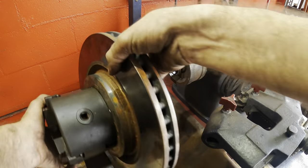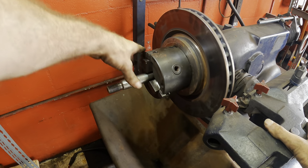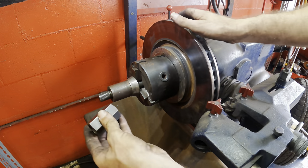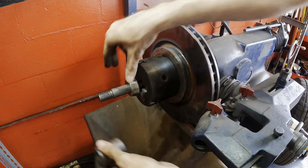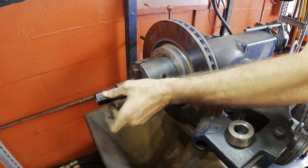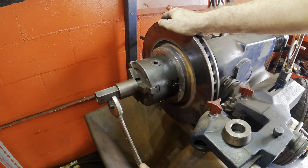Let's slide this guy on. This is probably the fourth rule of the internet: don't operate a lathe and let people see you. I'm certain there are a hundred million different ways to do this, and this just so happens to be my way.